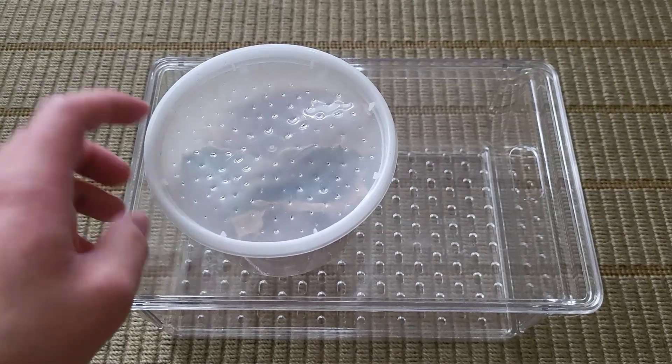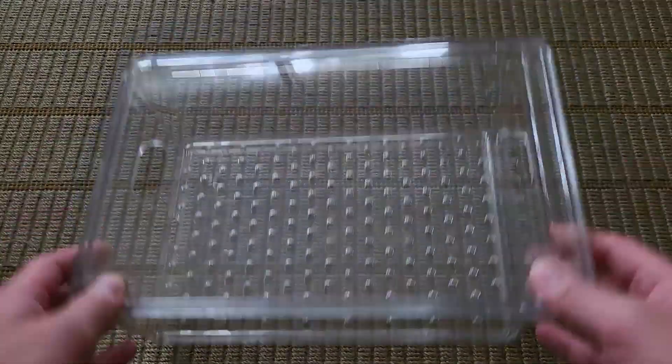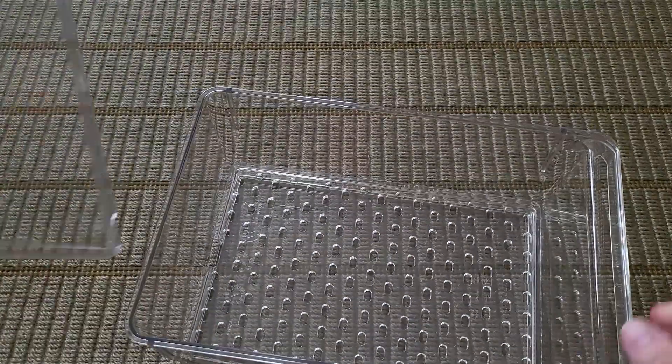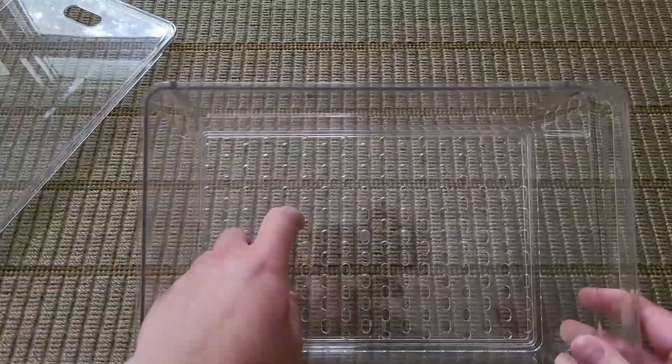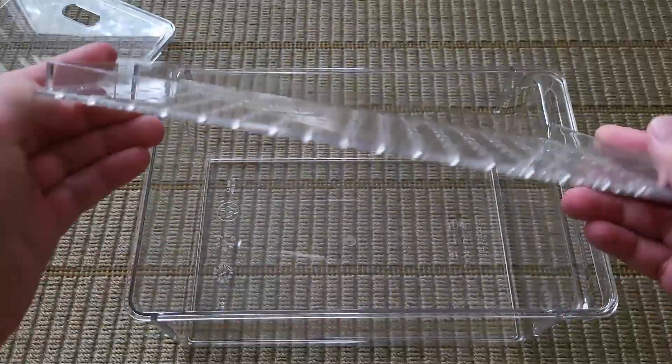Hello everyone, today I'll be making a roach farm. I got my roaches here and I got this random container from Target. You can get cheaper options but I like the look of this container — a nice one and done. I got my lid with two holes that I'll fill out, and it came with this little grate thing in the bottom, but we don't need that.